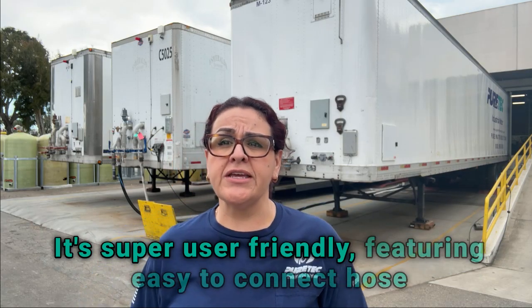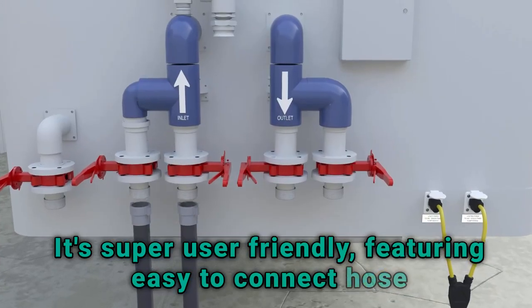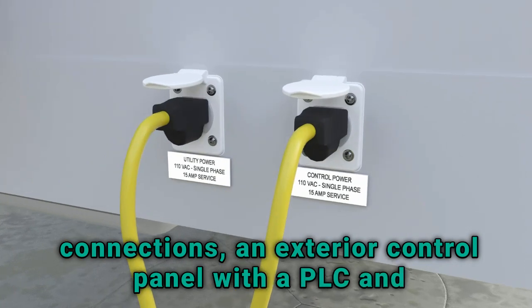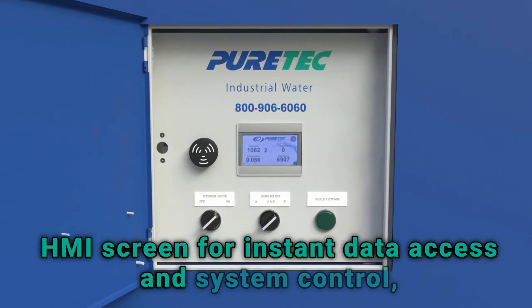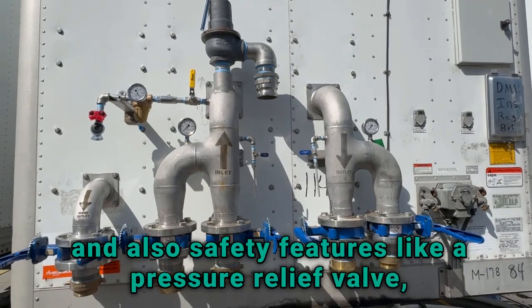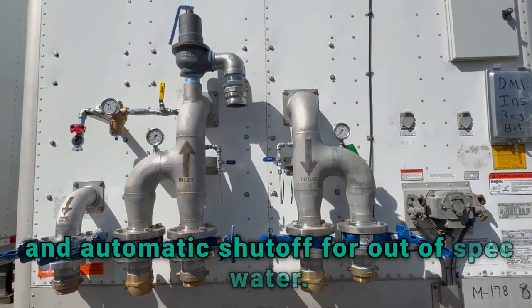It's super user-friendly, featuring easy to connect hose connections, an exterior control panel with a PLC and HMI screen for instant data access and system control, and also safety features like a pressure relief valve and an automatic shutoff for out-of-spec water.